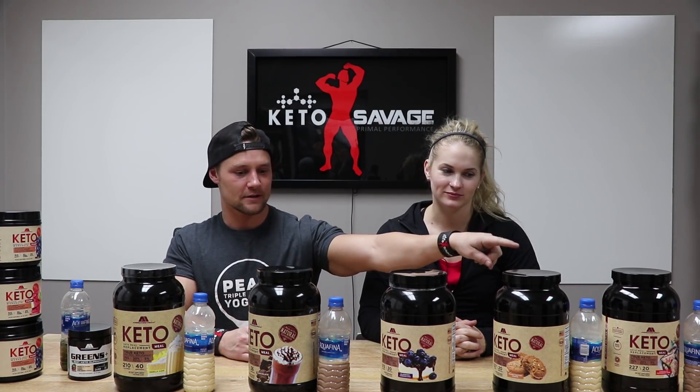Ranking them: first is blueberry cheesecake, second is chocolate — really smooth, really easy to get down — third is peppermint bark because it's fun, fourth is vanilla cake, fifth is peanut butter cookie. And we're really impressed by the greens — I would actually drink that without someone having to force me.